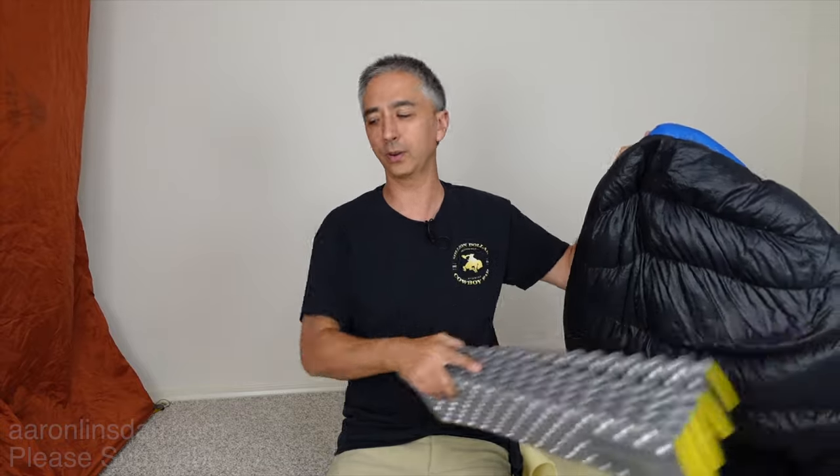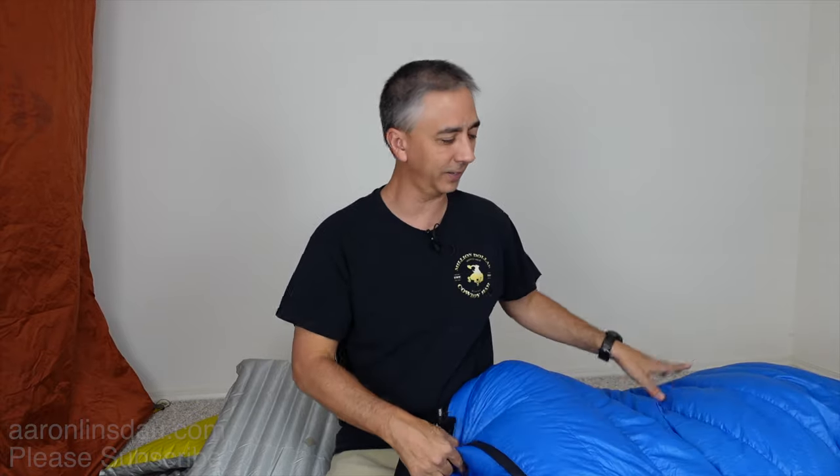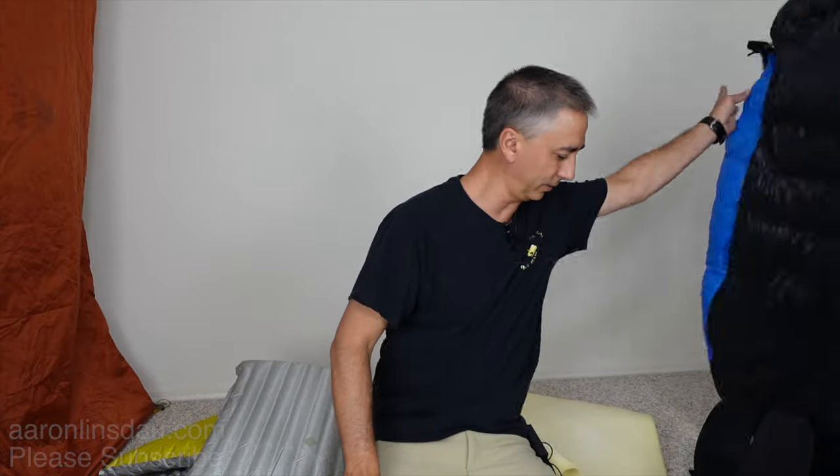The Big Agnes sleeping bag system is worth considering. Big Agnes had a great idea: they put a sleeve on the back of their sleeping bag so you can slide a foam mat or air mattress into it. That way the air mattress stays with you no matter what — there's no way it can slide off. However, it does have a few downsides if you like to roll your mattress separately rather than have it stuffed into the sleeve.